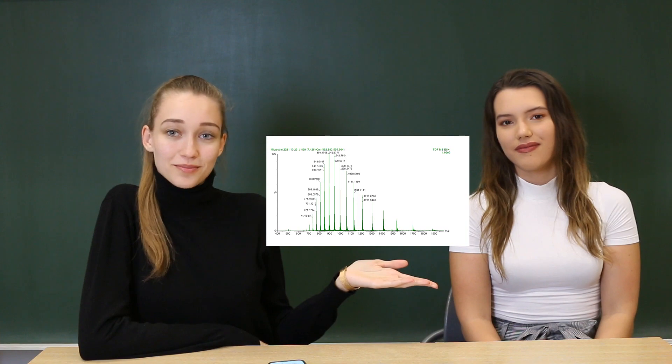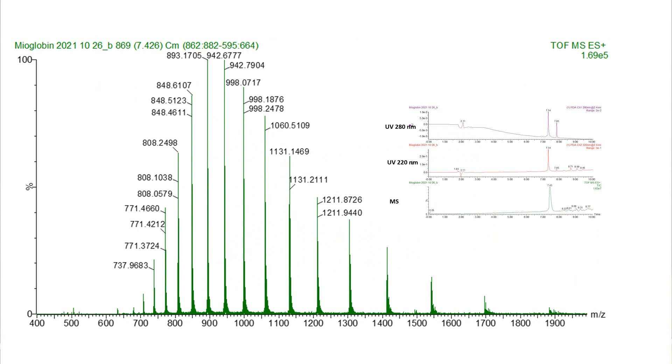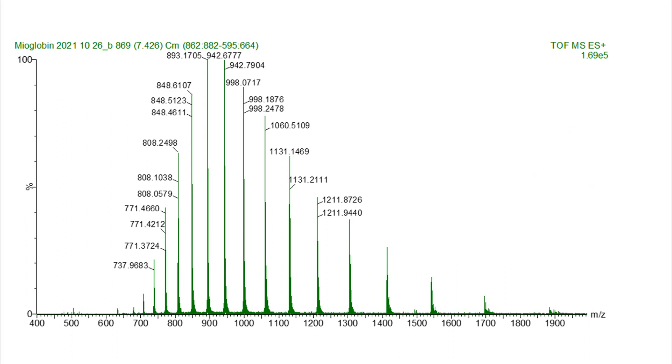And finally, as you can see, here is our total ion chromatogram. As you can see in the spectra, there is a peak at 7.43 — this is our protein, the myoglobin. There are also a lot of other peaks that came from contaminants.